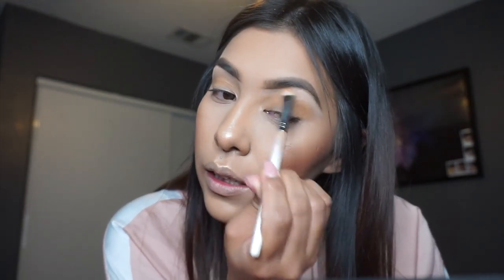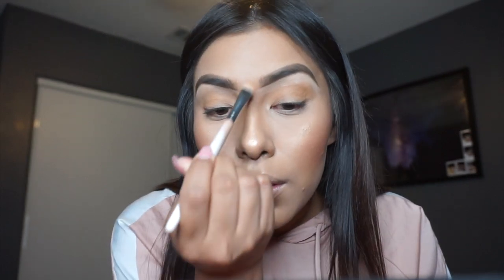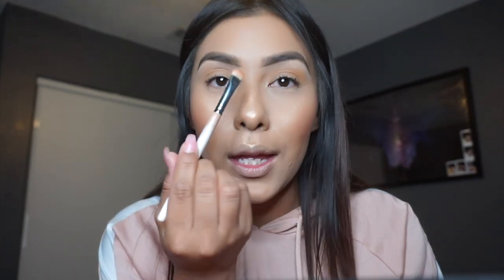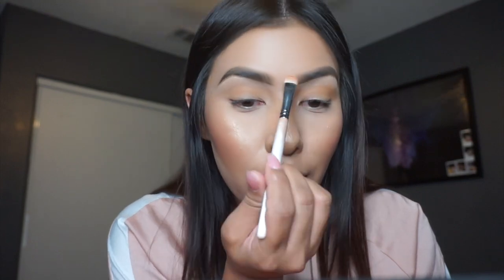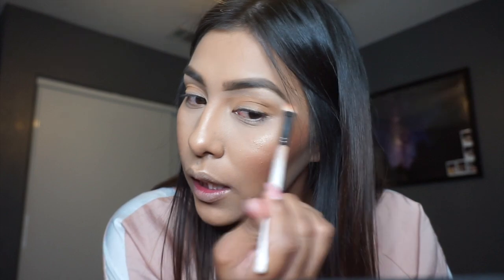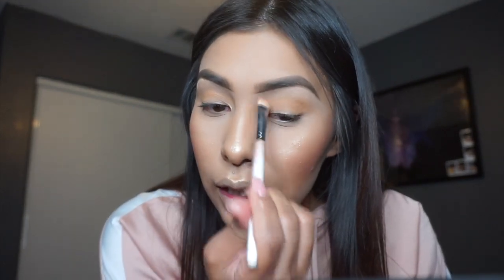On this side, I clean up this brow as well — kind of clean up the middle, because with just brushing through with the spoolie you can get product in the middle and you don't want to look like you have a unibrow. So I just clean that up, then go on this side and clean up the tail. I really like it because it just makes it super sharp, which gives a very nice brow.